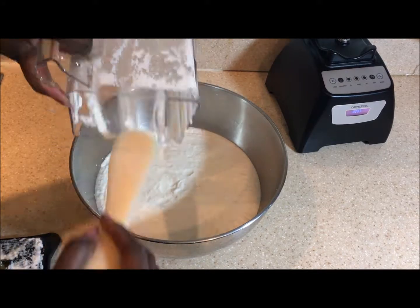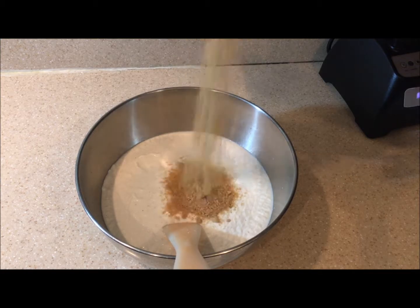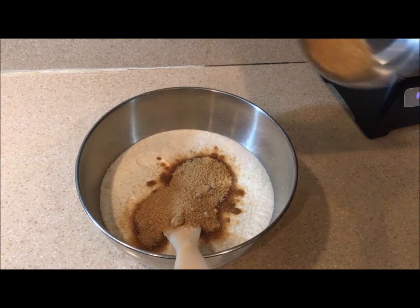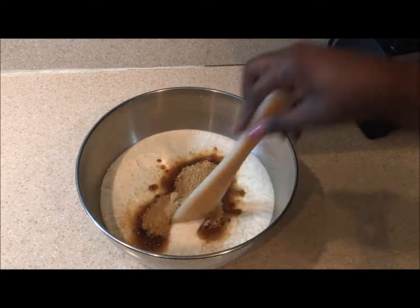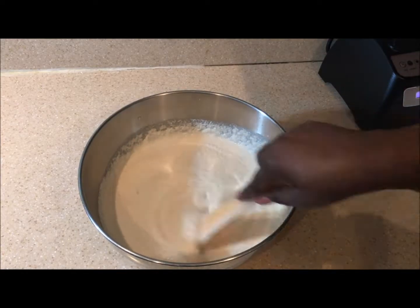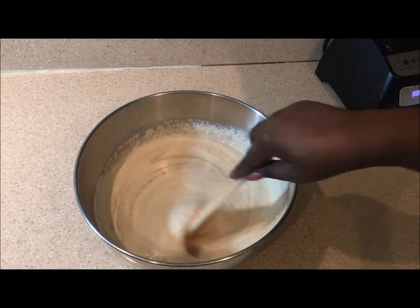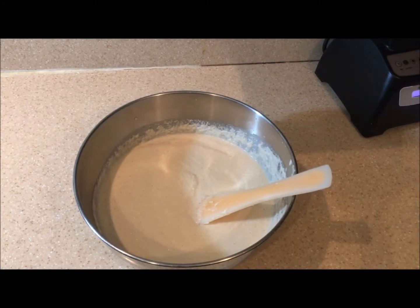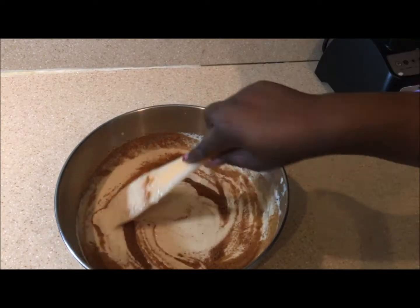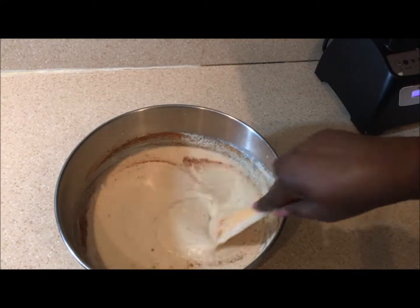Your mixture from the blender should look something like this, with a similar consistency. I pour everything into a mixing bowl and start adding the other ingredients. I add my brown sugar — my daughter was helping, so you'll see some little hands — and I stir everything out. I did not want sugar grains in my cake. Here we're adding the vanilla to the batter, then she adds the cinnamon and nutmeg, and I was doing the work while she was adding the salt.